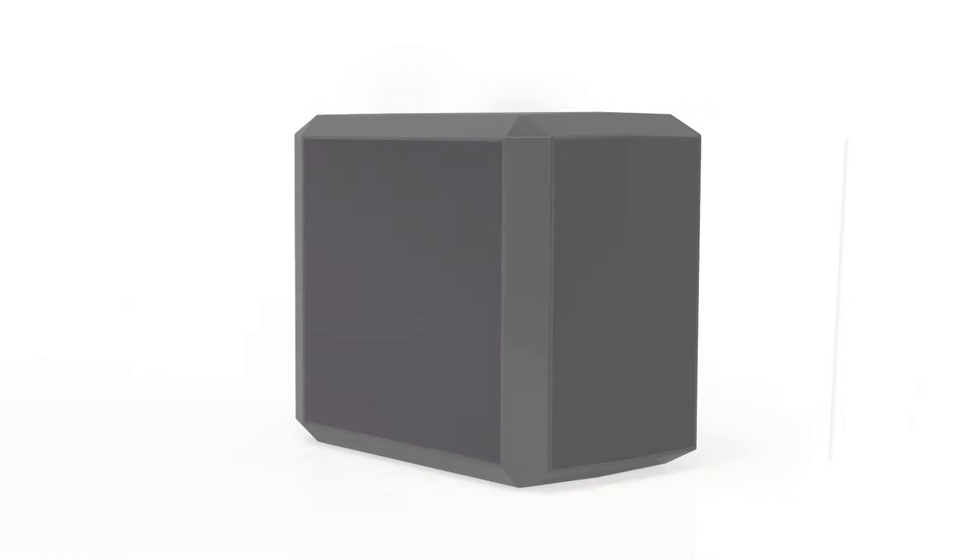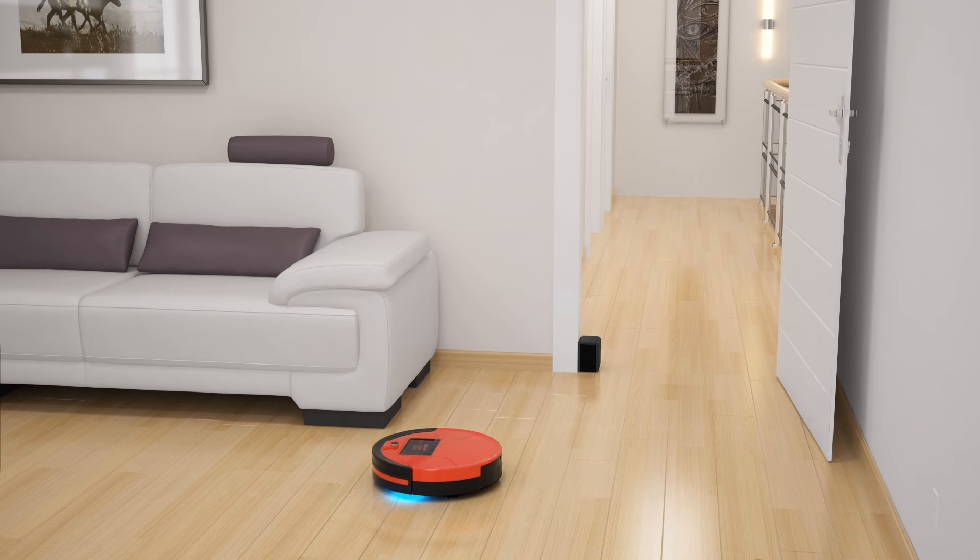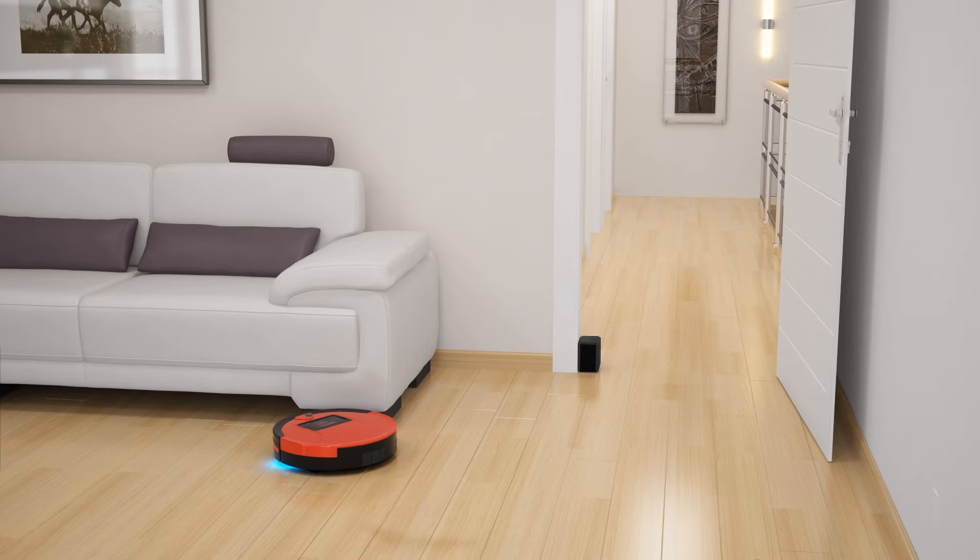Bob is a cleaner and respects your boundaries. If you would like to create multiple invisible boundaries within your home, you can pick up BLOCK at the Bob Sweep online store.